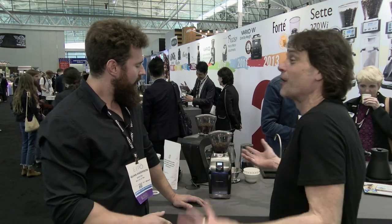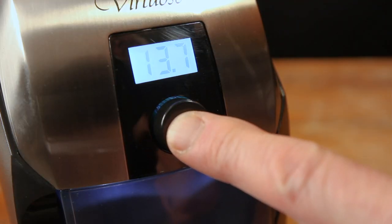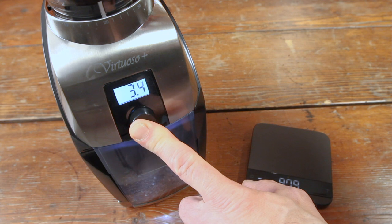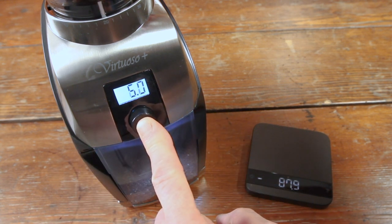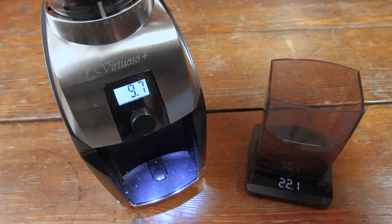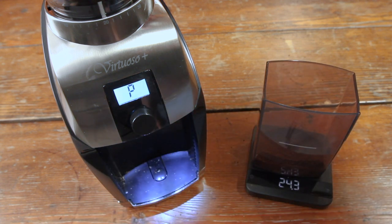Now I saw you were showing me the pulse feature on this, which can help you figure out what kind of time you need. The Virtuoso had a pulse button in front, so we wanted to keep that function. To access it, just hold it for about two seconds and it gives you pulse. You can grind coffee and it adds up the total time it took to give you your desired weight. Take it off, put it on a scale, weigh it out — if you need a little more, grind to your desired weight, then rotate the knob back. So you get the total time just by pulsing, and you can use that time every single time.